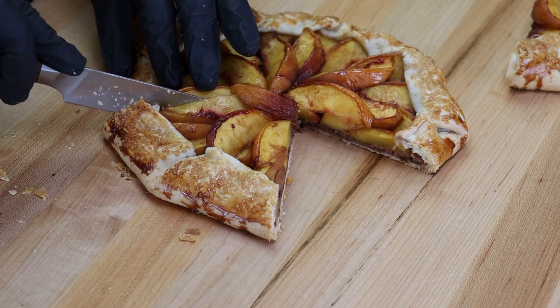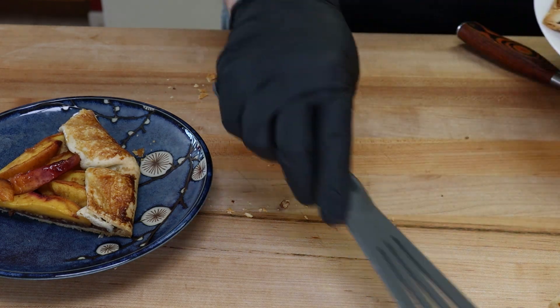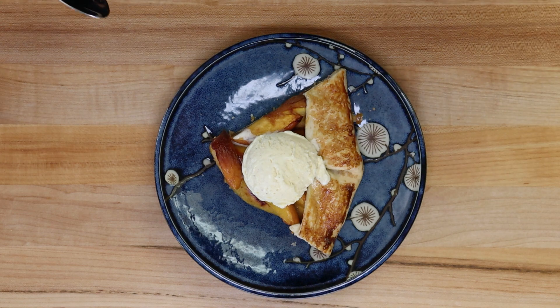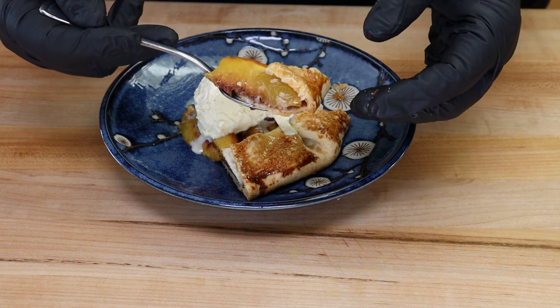I want a bigger piece to put some ice cream on. Get a piece on our plate, add a nice scoop of French vanilla. Let's dive in and get a taste — I want to try some without the ice cream first, even though it's starting to melt. Oh, that bottom crust is nice and crispy! That is nice — you can see how the fold just encompasses the outside of the peaches, almost like a stuffed crust pizza. So good. Now a little ice cream — to me this is the perfect summer dessert.